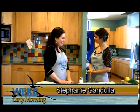Good morning and welcome to In the Kitchen with Ashley. I'm here with Stephanie Gundula. Good morning Stephanie. Good morning Ashley. Thanks for coming on today. Thanks for having me.